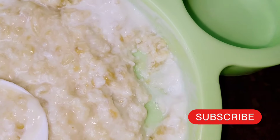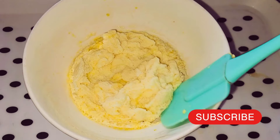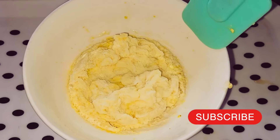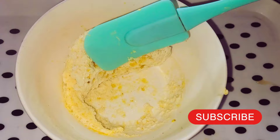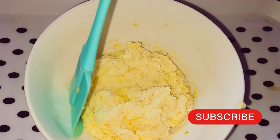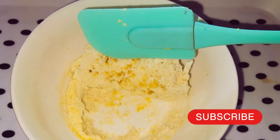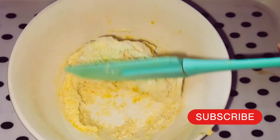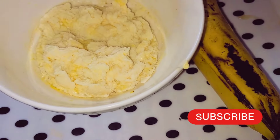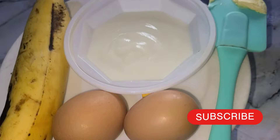Hi guys, welcome back to the channel. My name is Jory Fee and today I'm going to be taking you through this baby food recipe. This baby food is going to help your baby gain weight — that is if your baby has lost weight. Of course it is a healthy meal even if you don't want your baby to gain weight; it's still a nice snack, lunch, or simple dinner. Do not forget to subscribe to the channel.